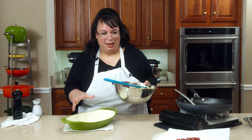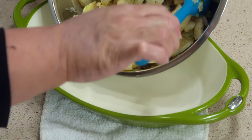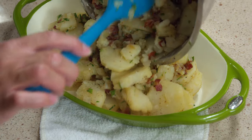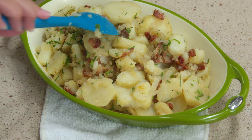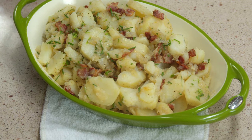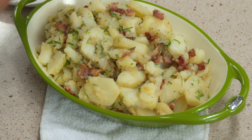Now we're going to plate. This is like an au gratin pan — I got it because it looked cute. This is the old version of the Lodge enameled cast iron. That looks amazing! And we have our extra bacon for the garnish — don't be cheap now.